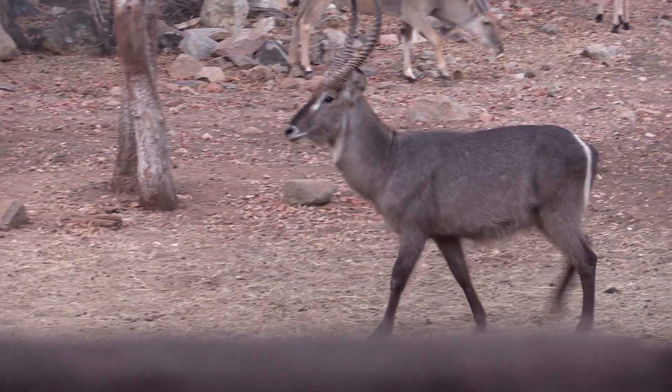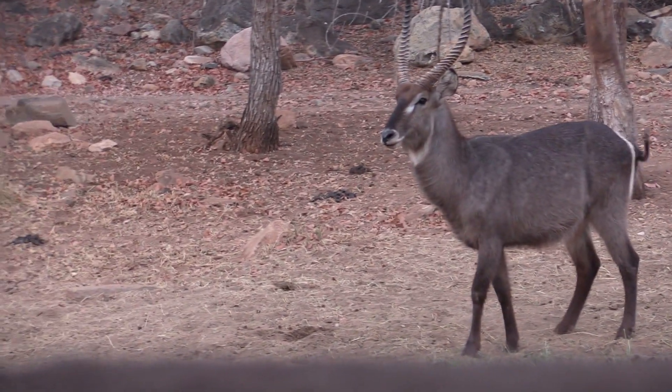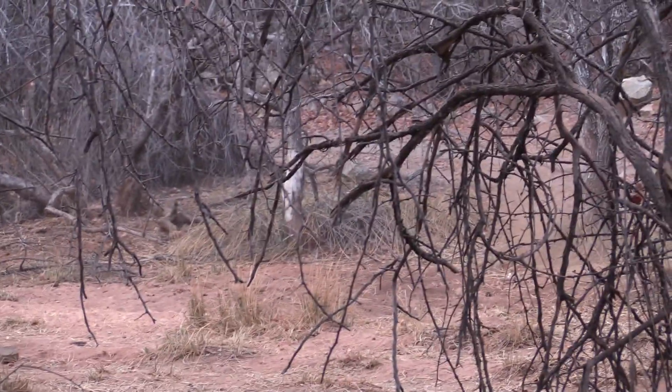It's a really good shot on the waterbuck. As you see it's a hard shot. He runs about a hundred to a hundred fifty yards up the hill and he's dead. Didn't go far at all.